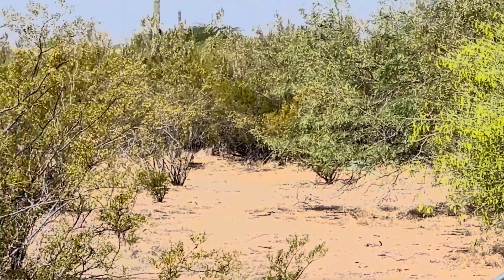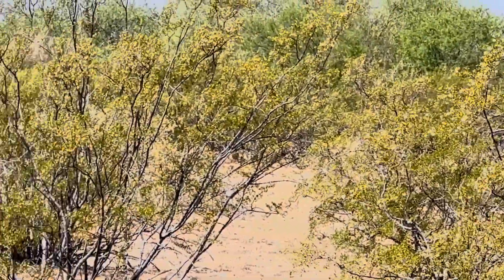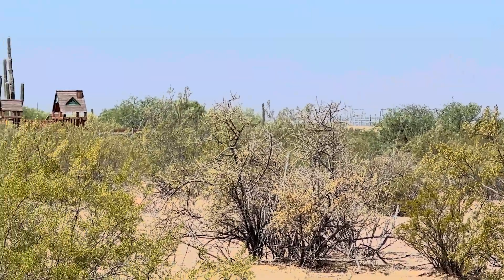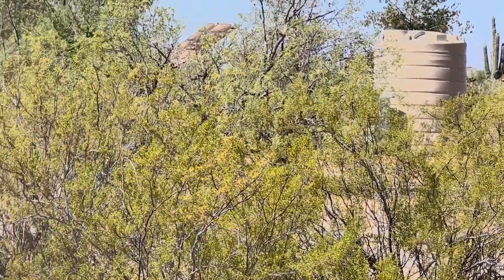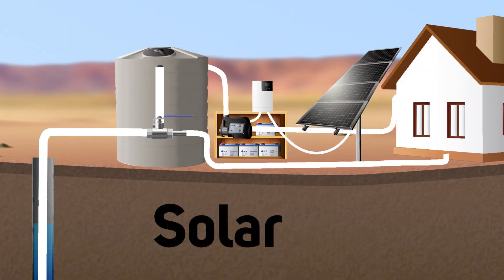And then the water comes along through the piping in the ground and ends up pretty close to where the tank is here. And we're up at the solar panels and then it heads to our house.